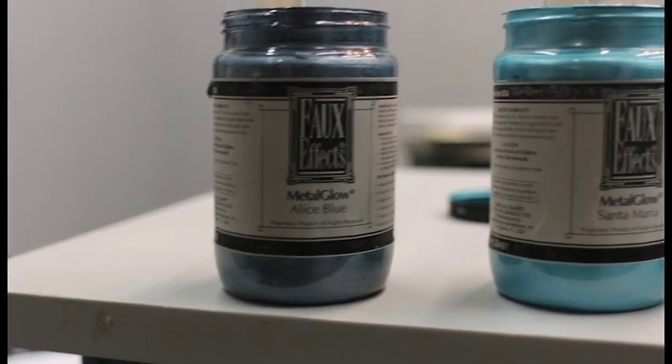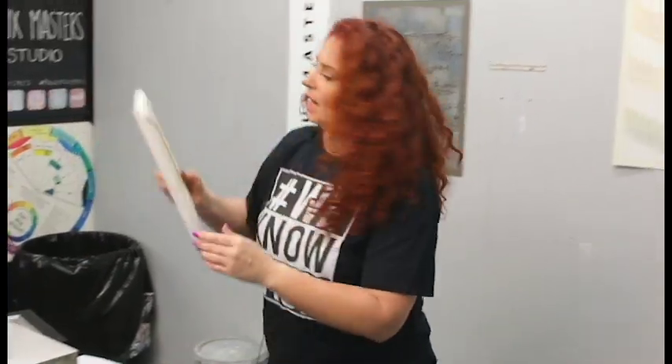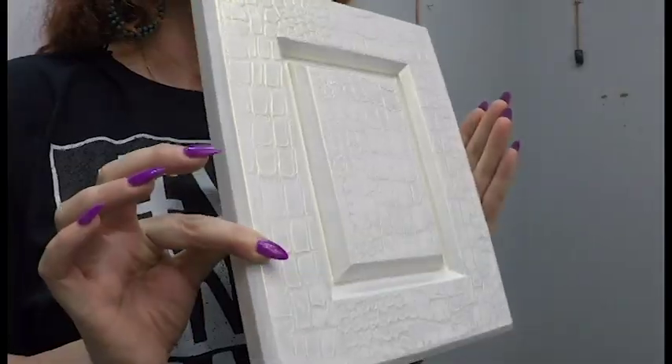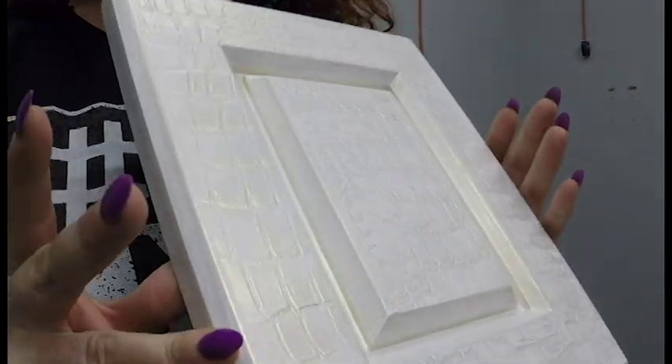I wanted to show you a couple of samples that I've done with Metal Glow. I've used Metal Glow in both furniture and wall finishes — it's really versatile. This particular finish is a furniture finish. You can see this is an embossed plaster, and if you can see that pretty shimmer, that is Metal Glow right over it. So it's really fun.